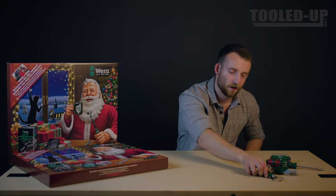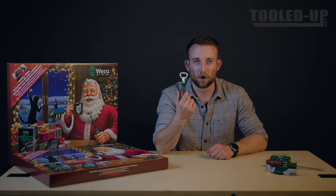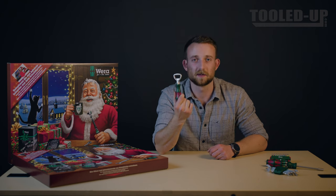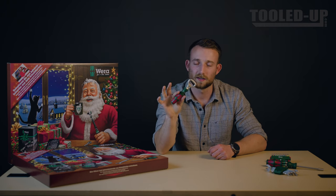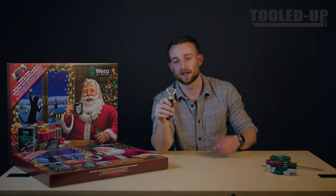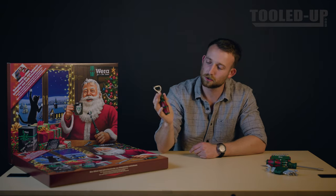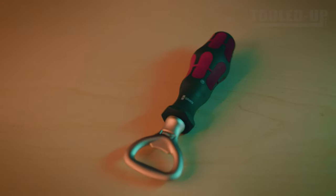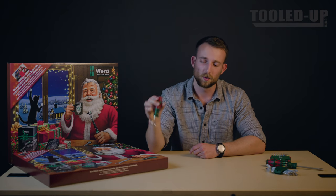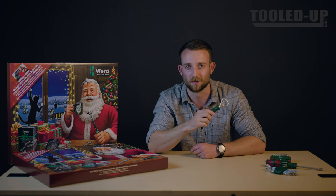Without further ado, let's take a look at the star of the show. The Vera bottle opener has become a collector piece through the years and this year is no exception. It's got the green and red styling of the rest of the kit, as well as a nice stainless steel head, the tang of which extends through the handle. The handle is modeled off of their screwdrivers, so it's nice and ergonomic and solid, which means you'll be knocking the tops off bottles on Christmas day like it's no one's business.